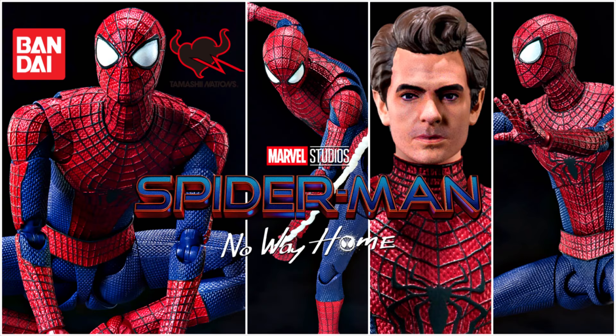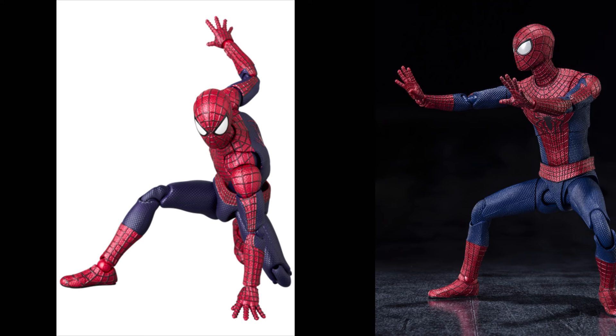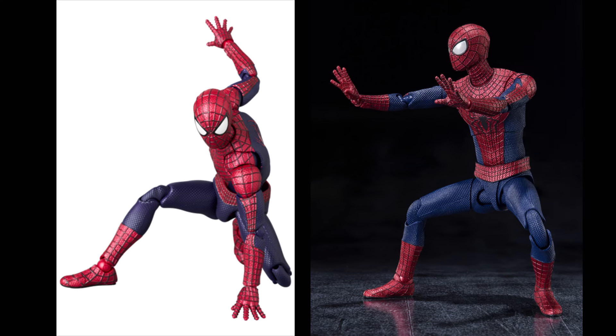This isn't a direct comparison as the SH Figuarts was released in June 2023, whilst the Mafex version isn't out yet and is scheduled for May 2025. To keep it fair, I'm going to compare photo for photo rather than the SH Figuarts itself, since I do have that in my collection.